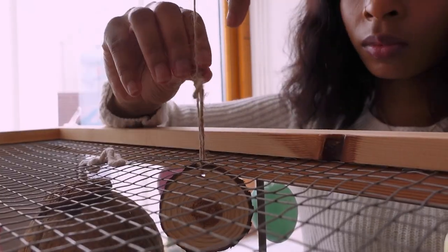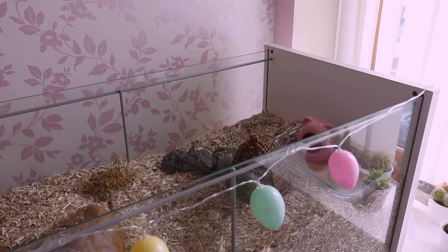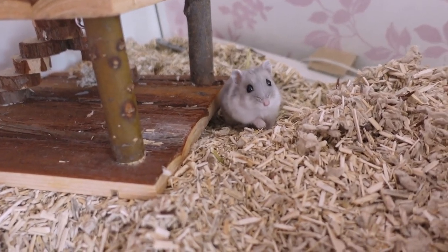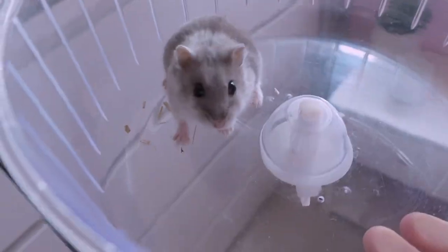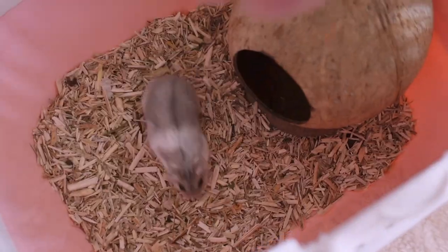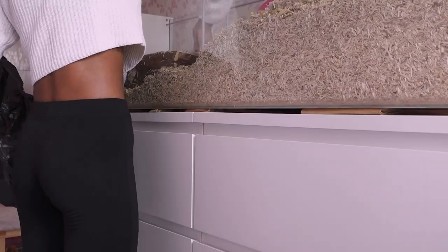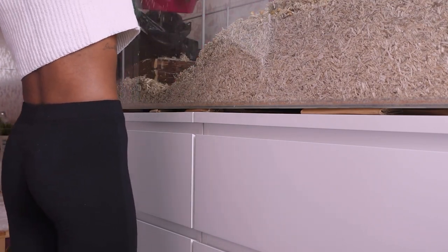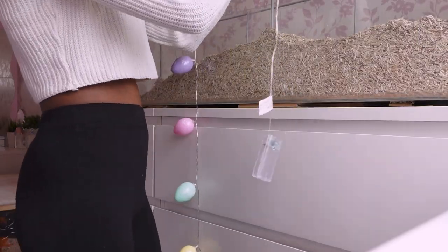So I thought I'd update you on how I'm getting on with sorting out Bluebell's cage. I started removing all the items from her enclosure — eventually Bluebell did wake up so I prepped her carrier with some substrate, let her climb into her wheel, then popped her in the carrier with a little hideaway and some food. I removed quite a bit of the substrate but I'm keeping a lot of it and mixing it in with the fresh substrate so she has a familiar scent — I really only needed to remove the top layer anyway.